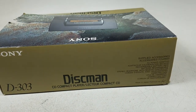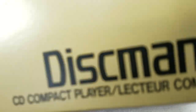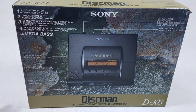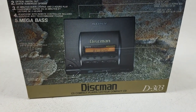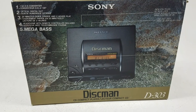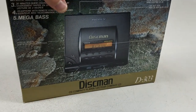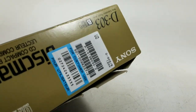The box is in very good condition — very minor distorted crushing on the corner. At the back are our specs. Look at that Mega Bass. Nice backlit LCD screen. The box condition is very good.